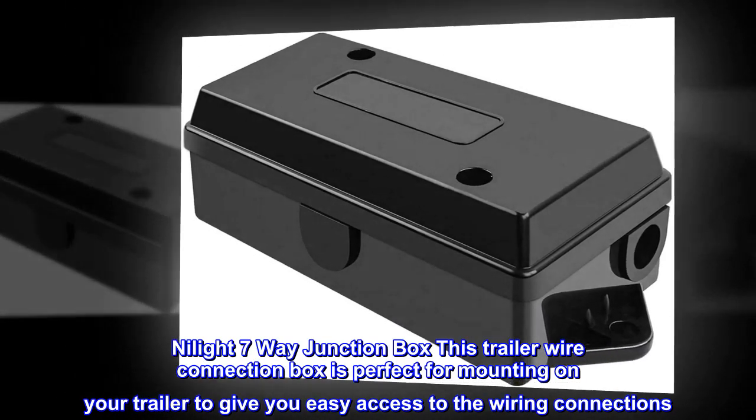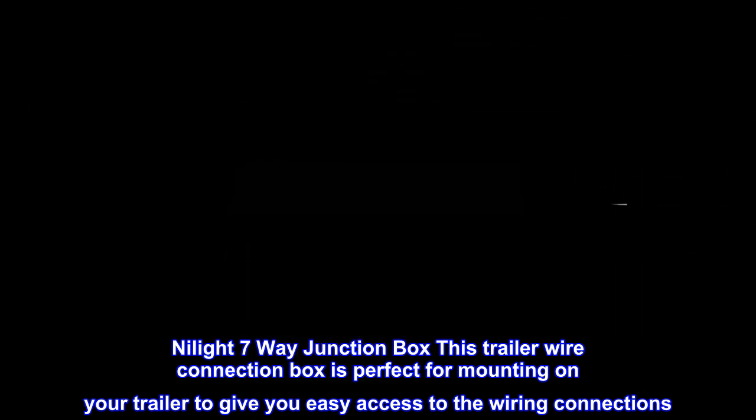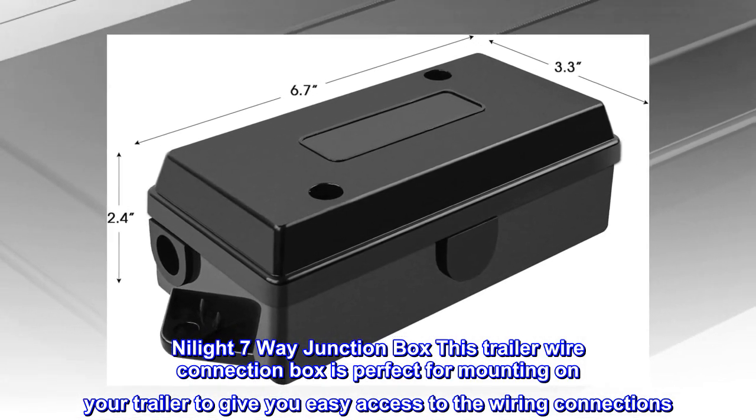Nihilite 7-way junction box. This trailer wire connection box is perfect for mounting on your trailer to give you easy access to the wiring connections.